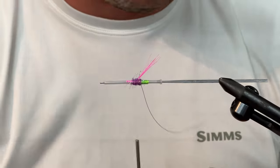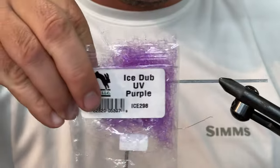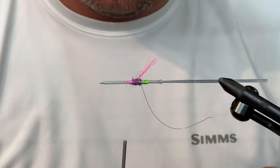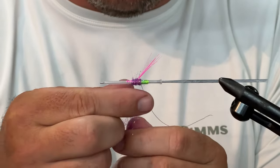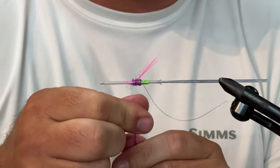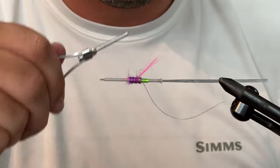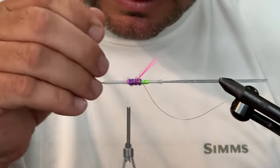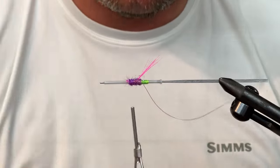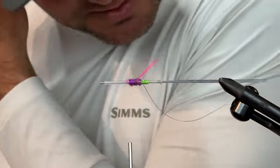And a relatively slim body of ice dub purple UV. I'm not sure if the UV matters, but it's a cool looking ice dub so we're going to use it. That is enough. Perfect, okay.